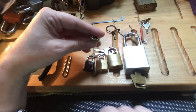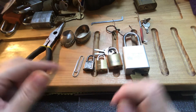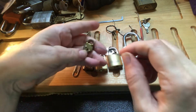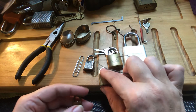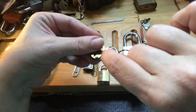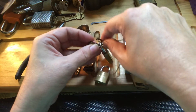I didn't have a pick small enough for this, so I took a paper clip and bent it into a little tiny pick that I could use. I hope you can see that okay. But I needed something to help me pull the tension on it, so we're going to use this one.